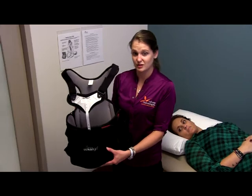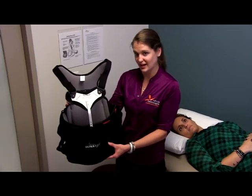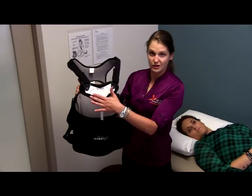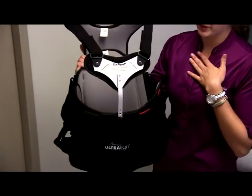Today we are going to be going over the donning procedures for an off-the-shelf DeRoyal PLSO, which is what I have in my hands here. Before we get started, just to review some of the parts of the brace — this is going to be what we call the sternal shield or chest piece that's going to rest on top of the patient's chest.